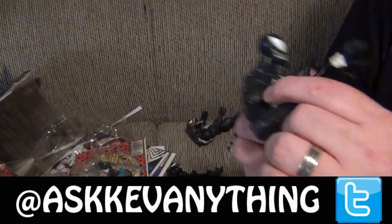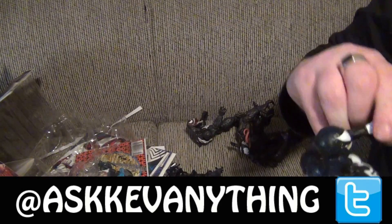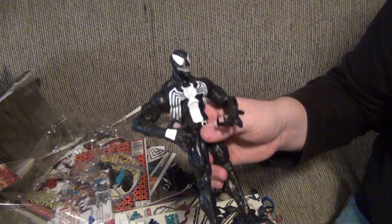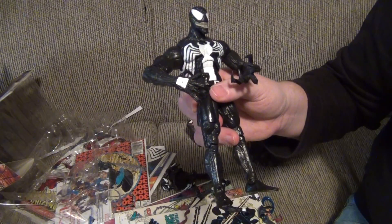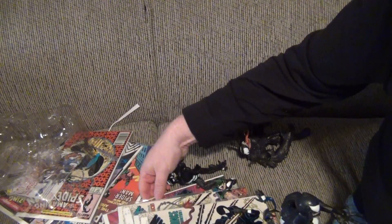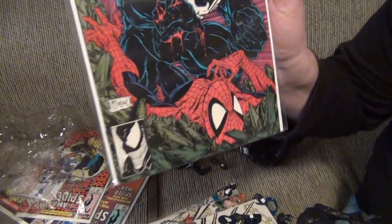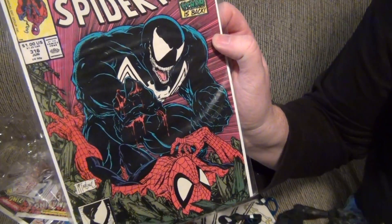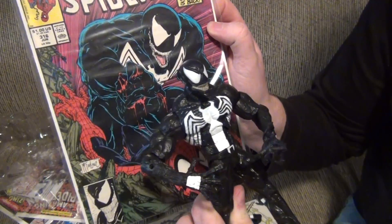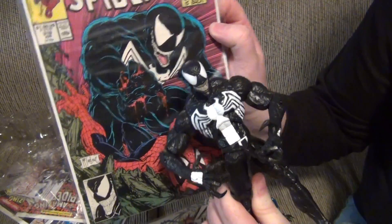I'm just going to take this Venom here — this is kind of McFarlane-y, I guess. The normal hands are too. This would be McFarlane-y, if that's even a word — kind of like in this era where we have Venom with the teeth and the claws starting. Yeah, we'll go with this guy.